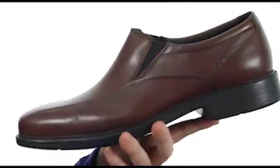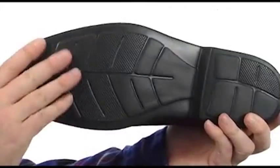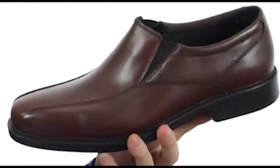When you first pick up this shoe, you notice it's incredibly lightweight. That's due to this molded EVA outsole. It's going to be very shock absorbing, incredibly flexible, and it just keeps the weight down.